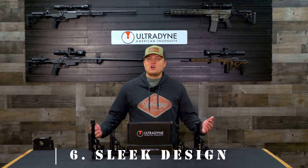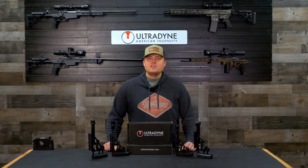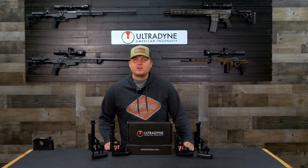And finally, we wanted it to look sharp so whenever you pull it out of your case at the range it turns heads. These parameters led us to the durable lightweight design that gives consumers a great option to add to their chassis system or any other rifle that offers a compatible mounting interface.